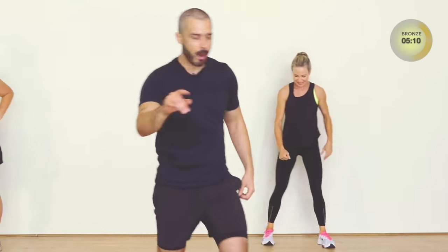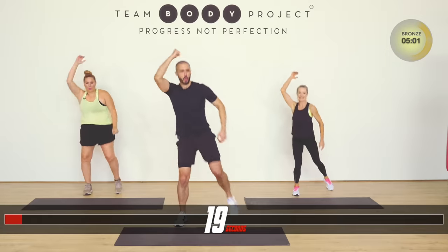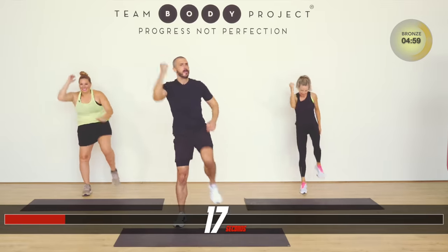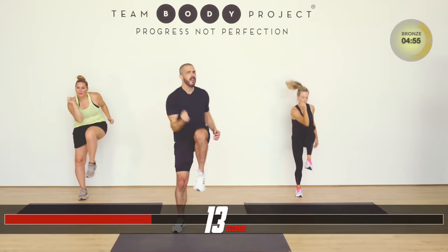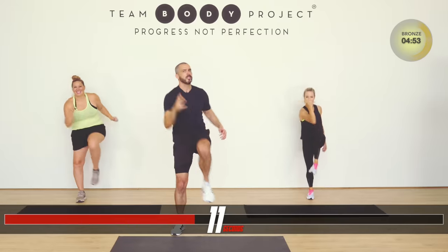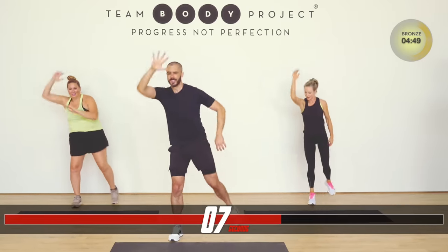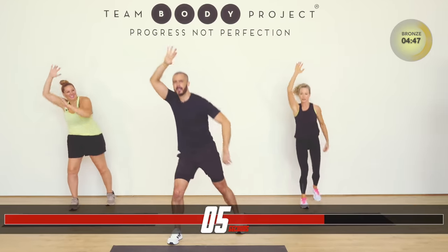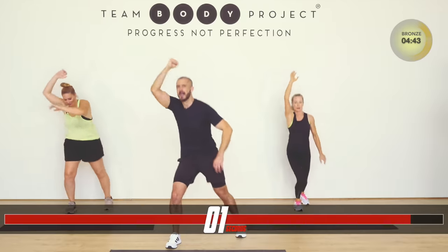Grab a towel quickly — we're back in. Except this time it's the right leg. Now we're on, now we're sailing. Wind's on our back. Higher enough. Come on. Breathe. Higher.